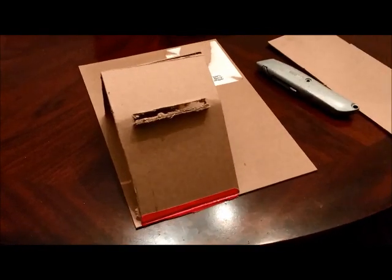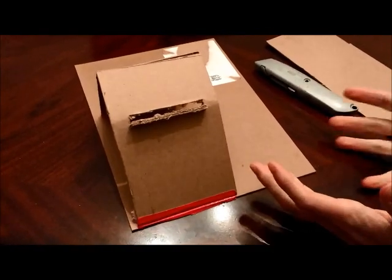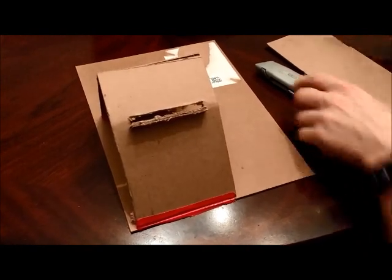What's up YouTube? Sublime Gamer here. I thought I'd just show you a little video about how to make a rig for filming your 3DS without the use of a capture card.